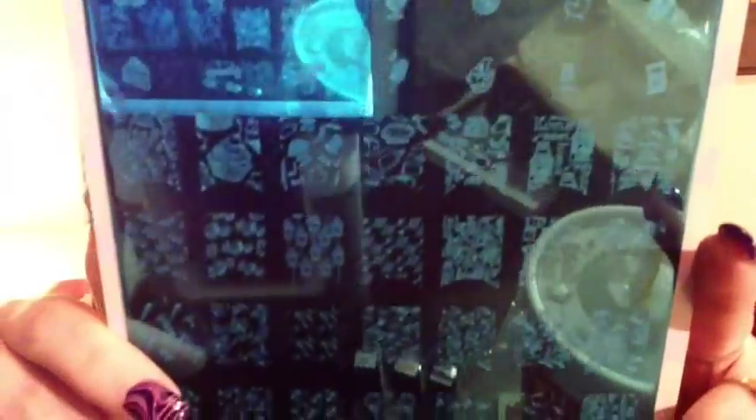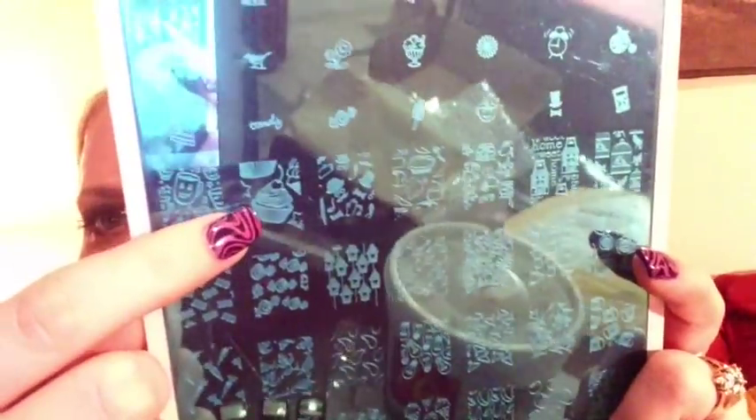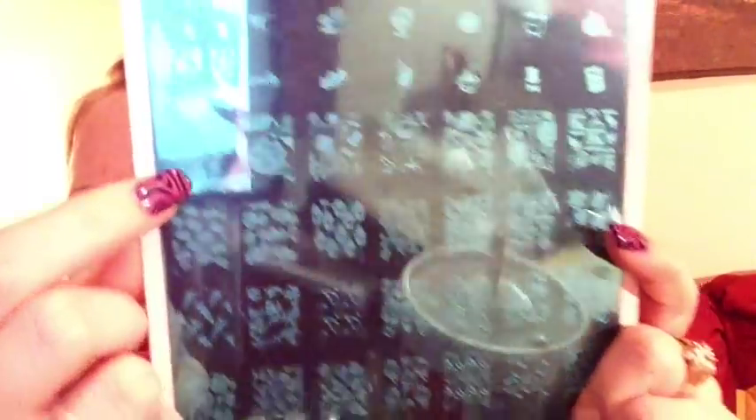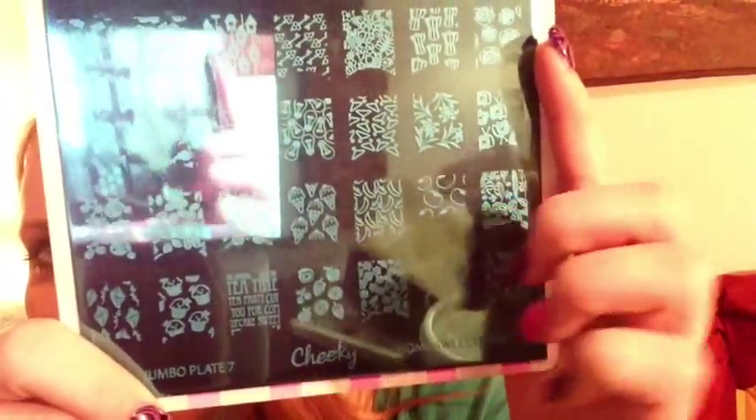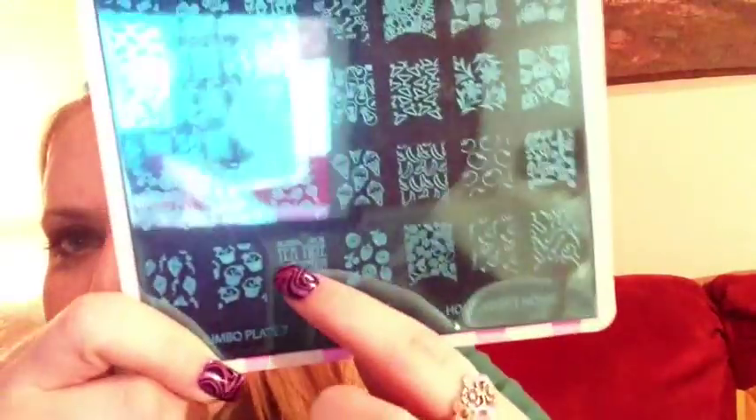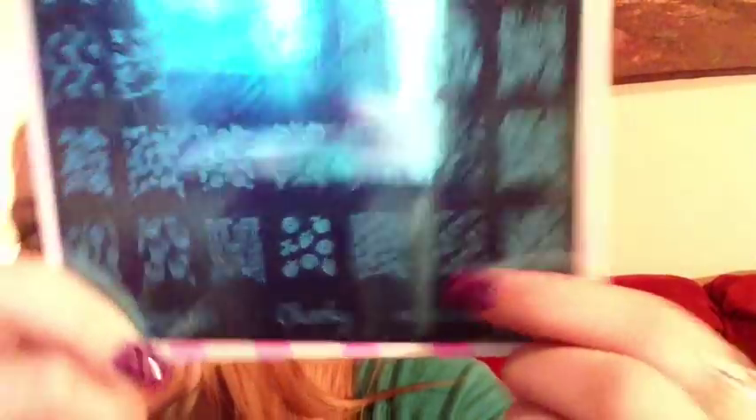Plate seven is called 'Home Sweet Home' and has different foods and domestic images — a cupcake, a key, a big cupcake, a cute little tea cup, ice cream cones, tomatoes. One section says 'Tea Time' — totally cute. It's also got garlic, which cracks me up. Love you, Cheeky.